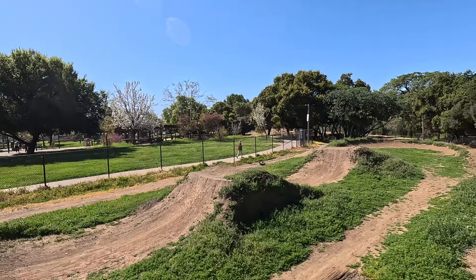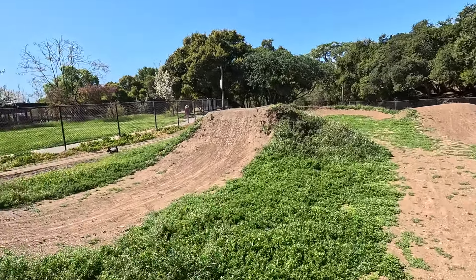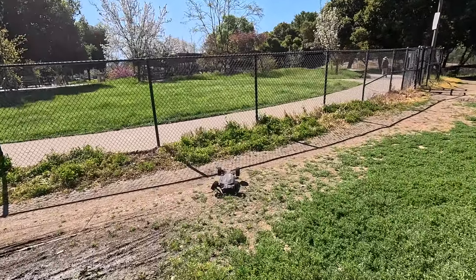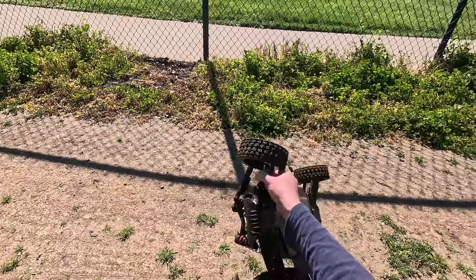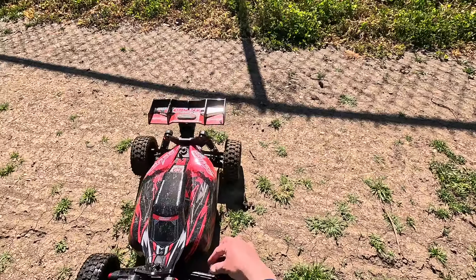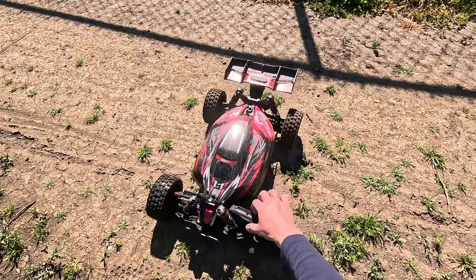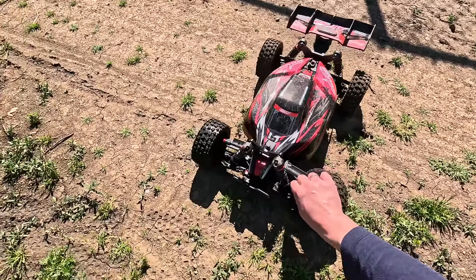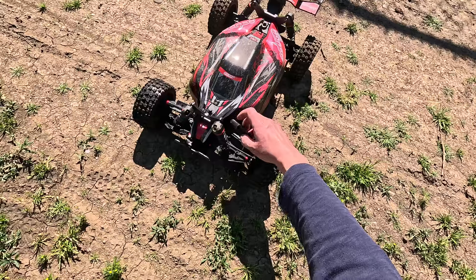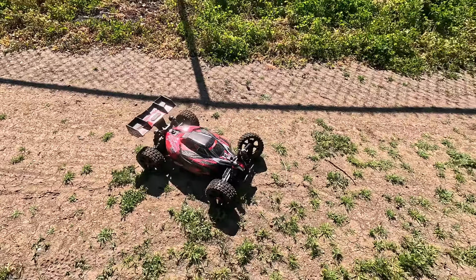Oh shoot — broke it. Nosedive straight into the ground, probably a little mud there. Let's take a look at the breakage. Looks like the same thing, just on the other side. Not a bad batch — we will need to replace this. Same thing, just kind of split the seam, but there was a nose plant straight into the ground.